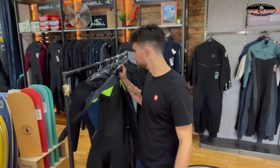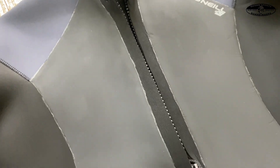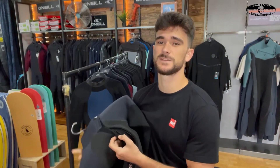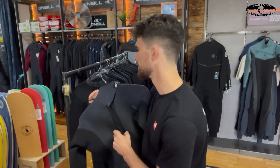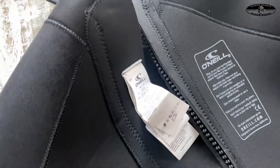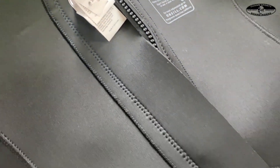It's also got the Blackout zip on the back. The Blackout zip is one of O'Neill's sturdiest, biggest zips, so you shouldn't have an issue with water flushing in and out too much. Not only have they put a Blackout zip in, but there's a little flush guard panel to help stop any extra water that gets in from staying in.